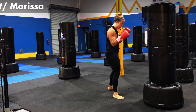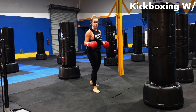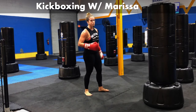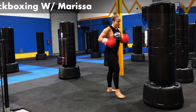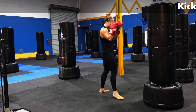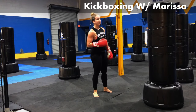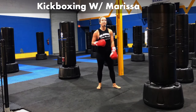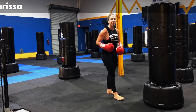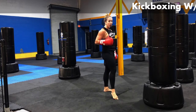Jab it out. Watch those hands — I know we're getting tired. I know it's the last round. I'm grinding right here along with you. I know we're tired, we're sweating, it's dripping into my eyes and my mouth. We're all in the same boat. Throw that jab out there. These real workouts right here — they're not cute, they're not pretty. But this is where change happens, this is where progress happens, when you're down in the grittiest part of that workout.